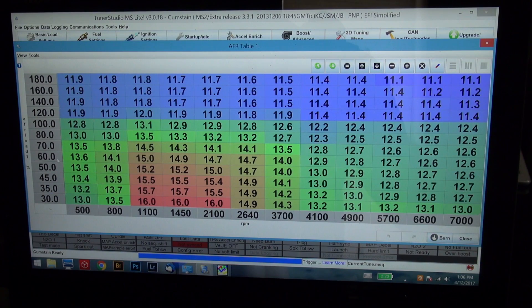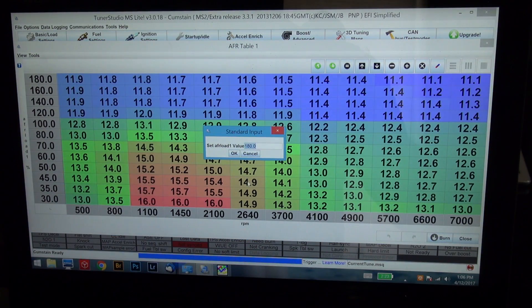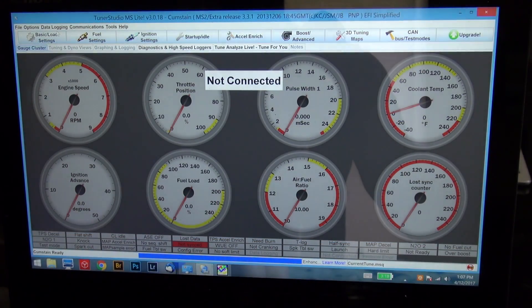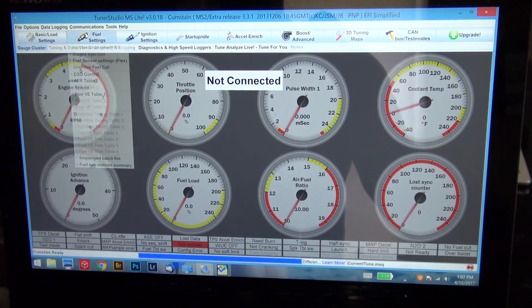You're telling the ECU what you'd like it to do. When cruising you can be a little more lean; when you're up in the boost you should be richer, to avoid detonation and avoid throwing rods. That's the AFR table — it's just telling the computer what the target is.